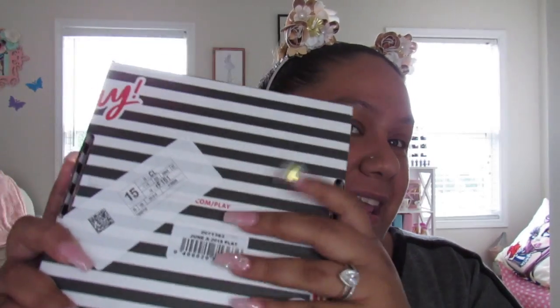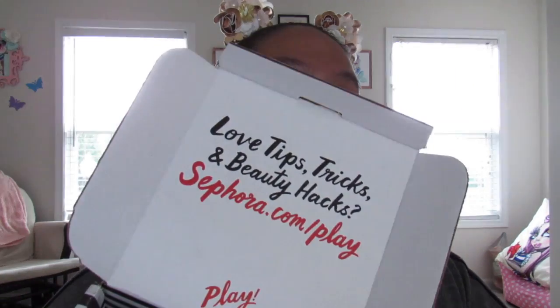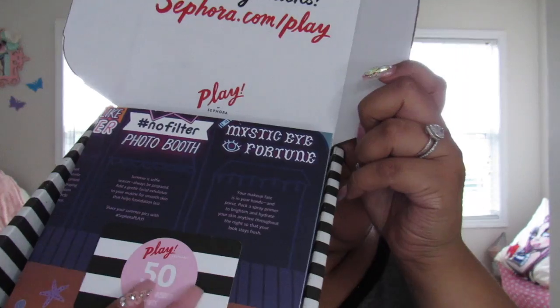Hey chulas, welcome back to my channel. For those of you that don't know me, my name is Sonia. Today I am going to be doing an unboxing of the Sephora Play box. I can't show you the front because I have my address — well, I can cover it up. This is the Sephora Play box for the month of June. I actually got it last week but I've just been really busy and haven't had time to film, so I'm going to go ahead and sit down and film it right now. This is what it looks like inside.